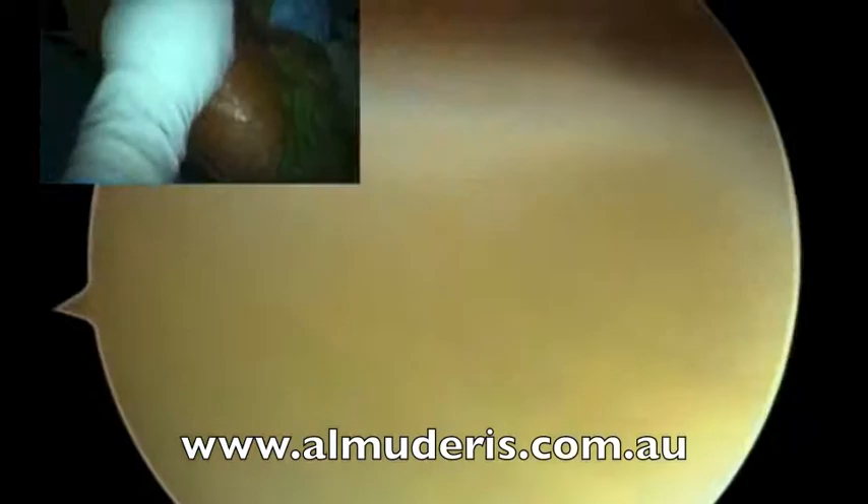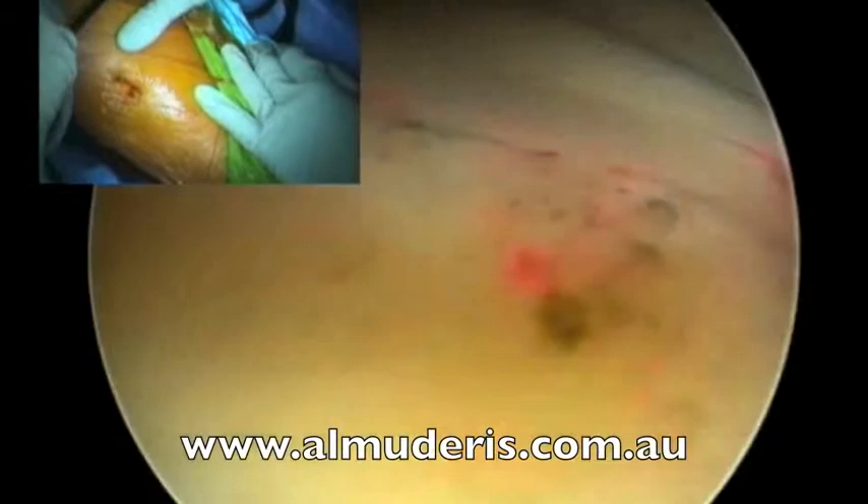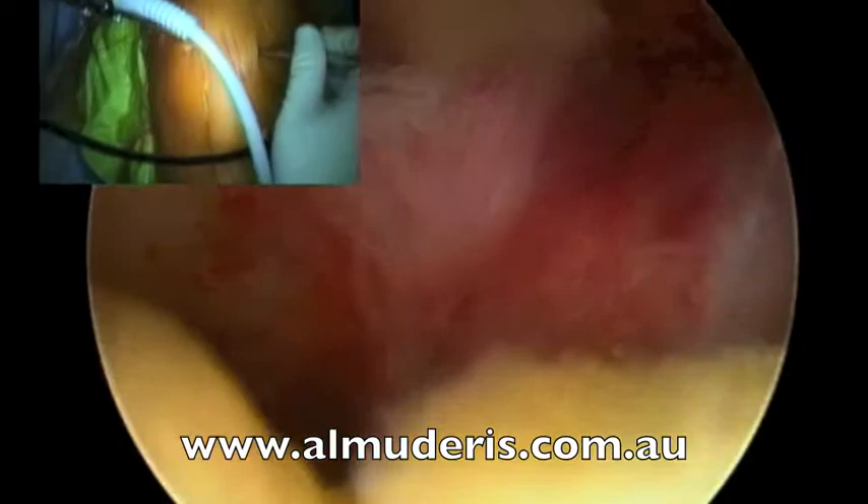Then we move to the lateral compartment using the figure of 4. Push some fluid please. The lateral meniscus is clear as well. Back to working position.